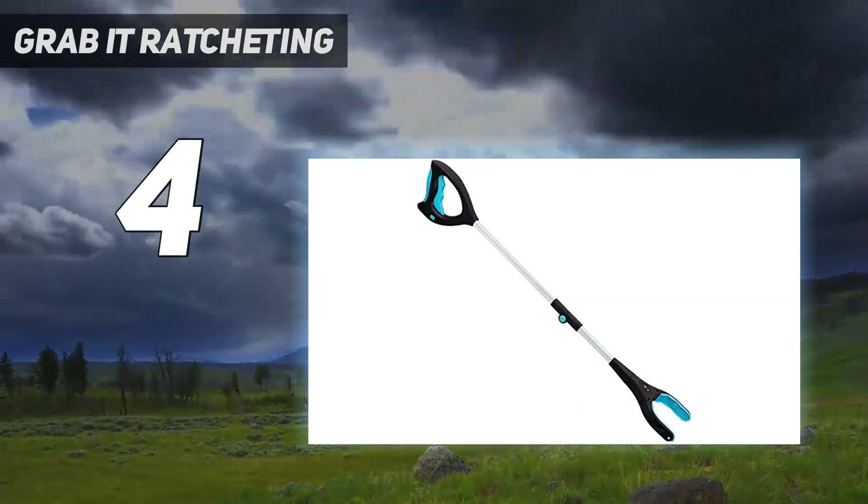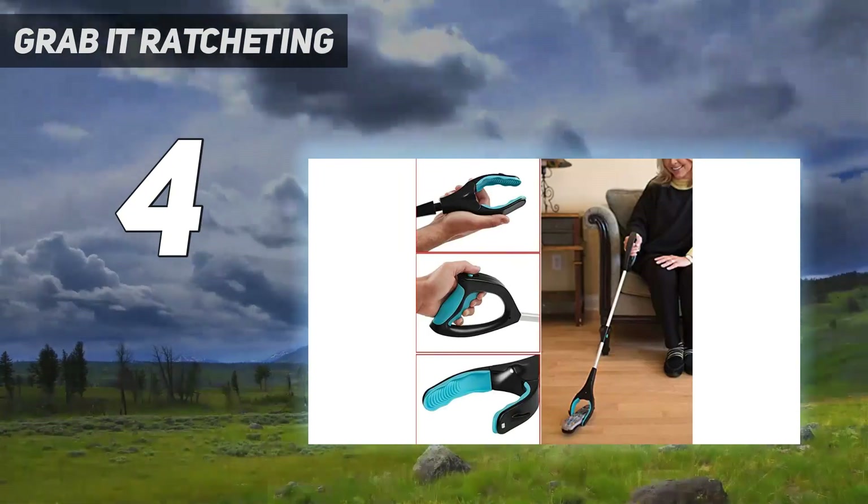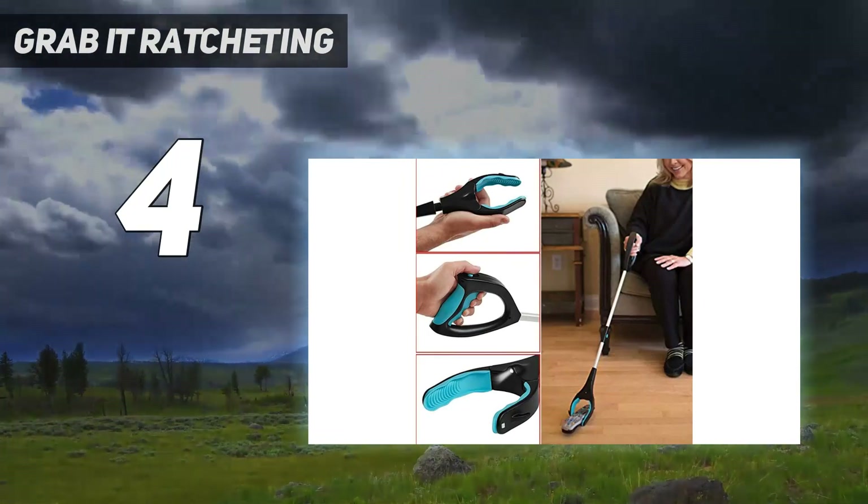On the plus side, its claws are solid and pick objects up well. So if you're into the bonus features and not as concerned about the handle, it's not a bad reacher grabber option.